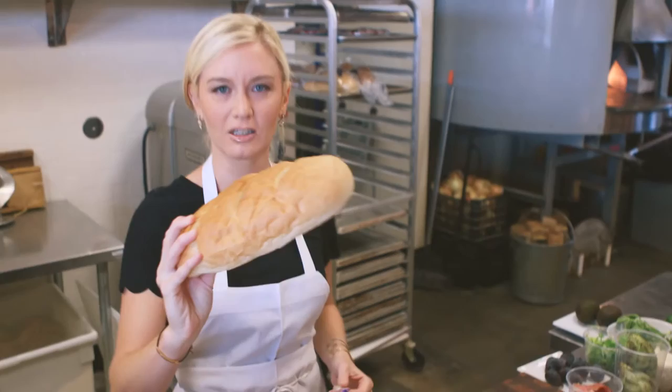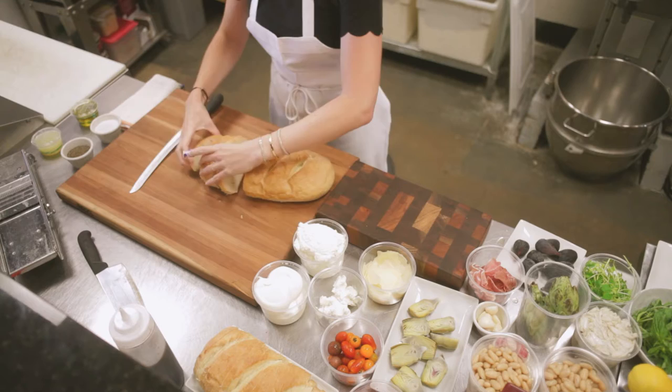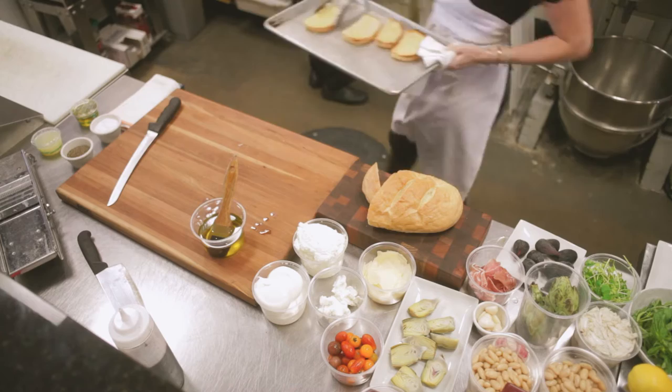Crostinis are awesome because anybody can do them. These really beautiful ingredients — it's all about visual color, it's like a painting. Just get a nice country loaf and you're going to cut on the bias here, so you have nice big pieces. Now we're going to toast our crostini bread in the beautiful wood-fired oven here. We have some beautiful toasted crostini bread right here.